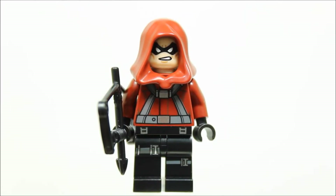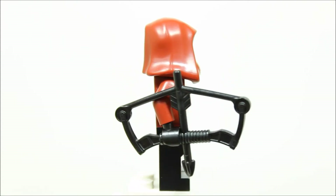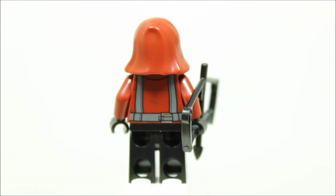We used first edition LEGO Hawkeye black legs because it has buckle and belt printing making them good combat legs. The torso is a dark red LEGO Star Wars pilot torso and we felt it had good front and back belt printing.